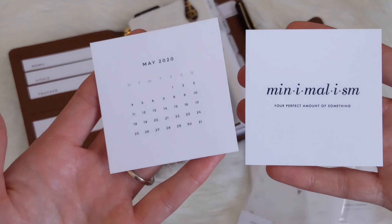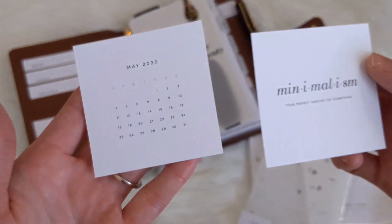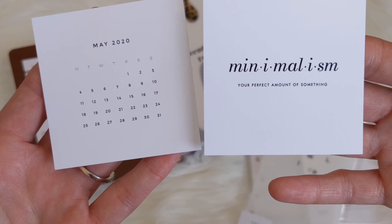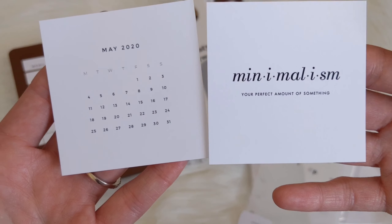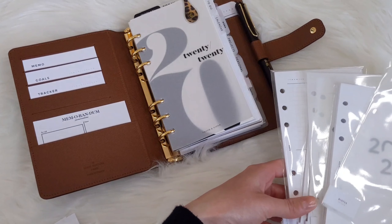These came as freebies — a little mini journaling card that says 'minimalism: your perfect amount of something.' I really like those. I love how simple all of their products are.